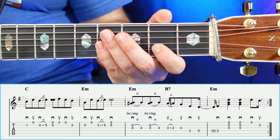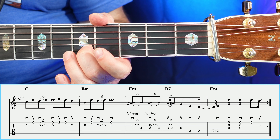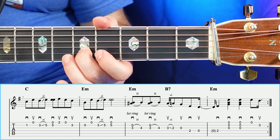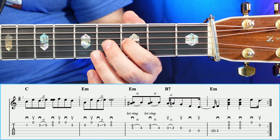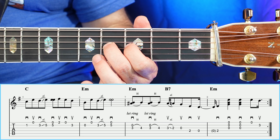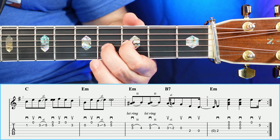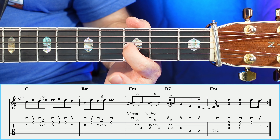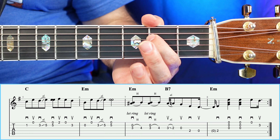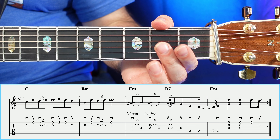Moving on to measure number six, you're going to have an open, open, three to five, then a double open. Measure number six sounds like so. Then in measure number seven, we have a three, hammer on to four — you do that two times with the B string ringing on the bottom. Then you go back to your three and slide from three to two, open, two, open. Kind of like a bluesy lick there.